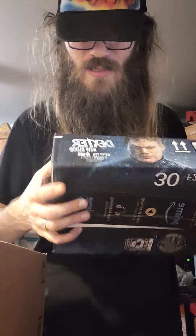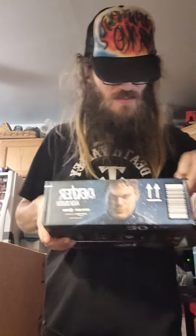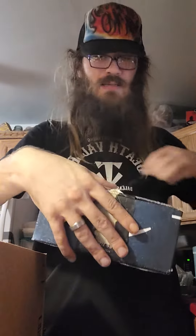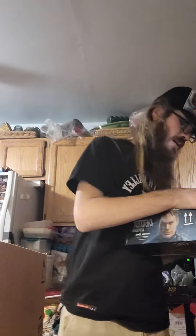First thing is from obviously Amazon. I really like this box — Dexter: New Blood, that's pretty cool. Must be a new Dexter series or something. I don't know, I never heard of that coming out. I'm pretty on pop culture, so I'm on a lot of stuff, so I don't know what the heck's going on.